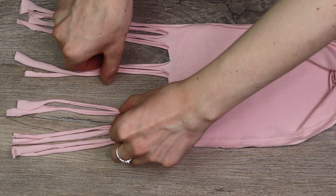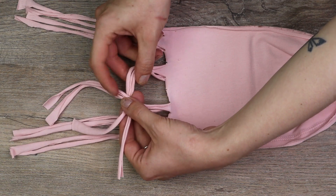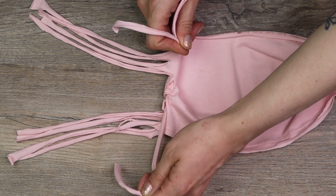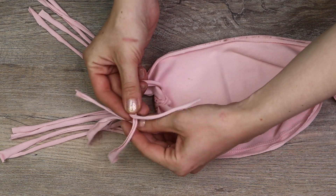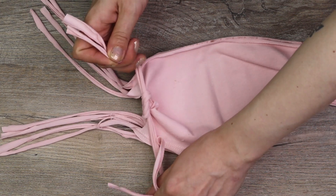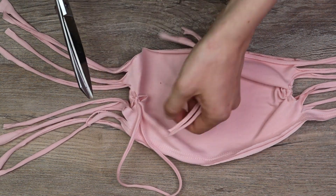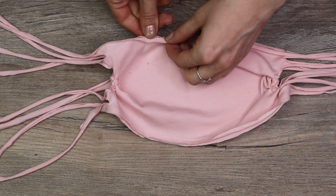Here it is broken down: grab one set and cross it over the other, then put it under, up, and through — pull to tighten. Then grab the opposite set, cross it over the first, then under, up, and through. Pull both sets to tighten and then cut off the ends.